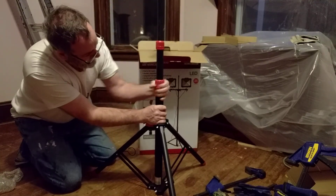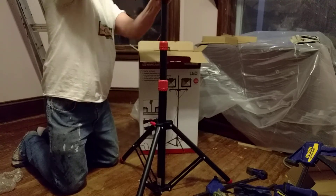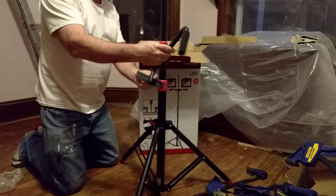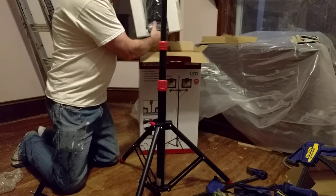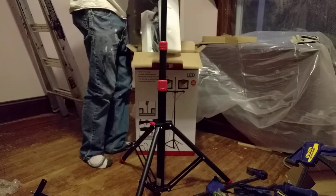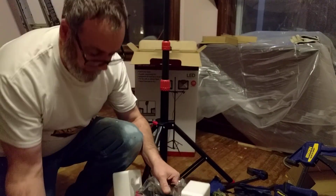This actually looks like it has possibly the quick release — the box tells you that you have to pick up. This piece here — the impressive parts are going to be the actual illumination. I'm going to turn these on at the very least.